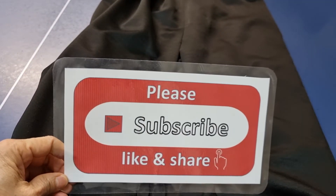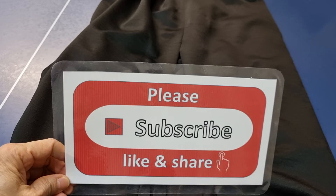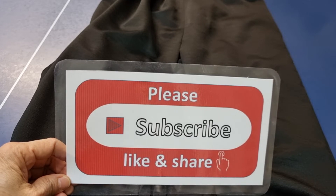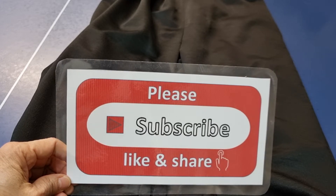Thank you very much for watching. Please subscribe, like, and share my channel, and please don't forget to press the bell icon to get my new videos every day. Thank you very much for watching.